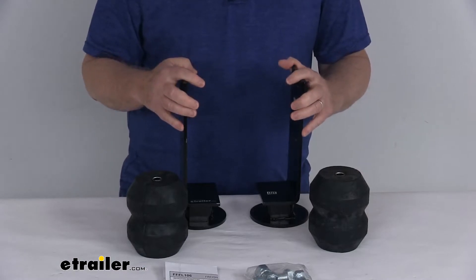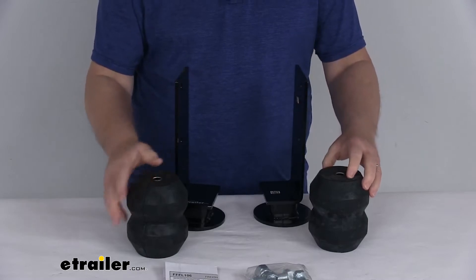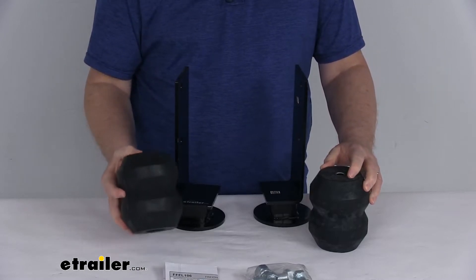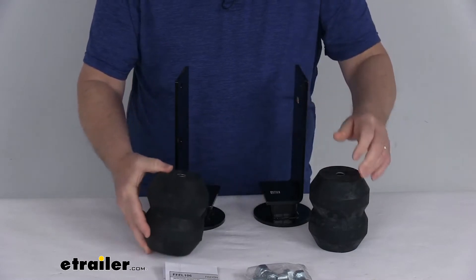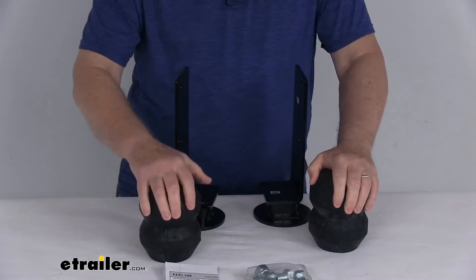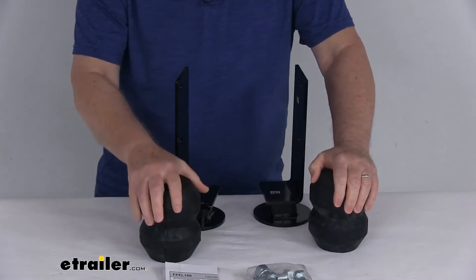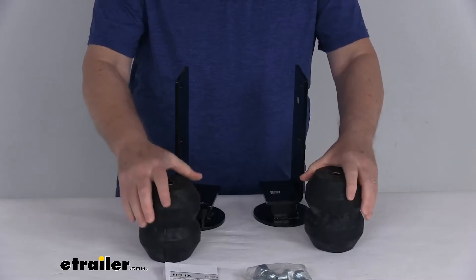Now this kit will help improve suspension, handling, and safety on your vehicle. This will provide additional support as needed, so you always have a nice, smooth, comfortable ride. It basically allows the leaf spring ample movement while cushioning any light loads. It does not affect the empty ride of the vehicle, and this will become more rigid as more weight is added. It helps increase stability, provides greater performance while hauling heavy loads, and it helps reduce vehicle sag.